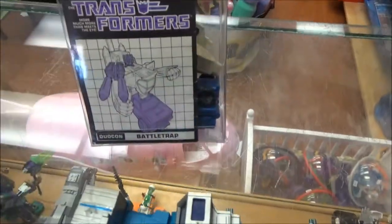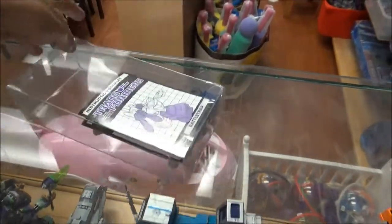First of all, we've got Battle Trap. There are two of those guys in there and there is this one cannon thing. I believe that is a complete set.